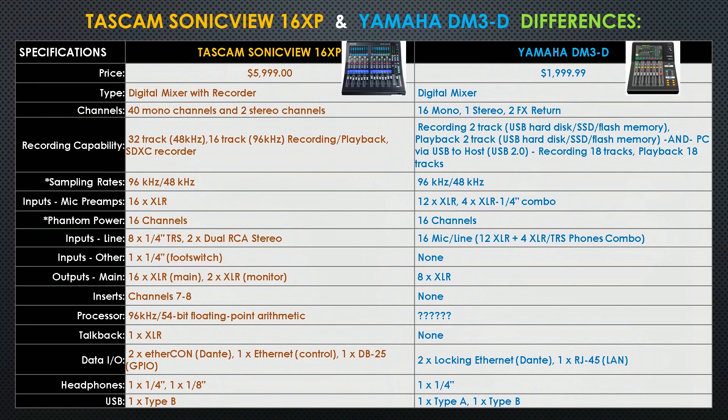The next row is recording capability — this is where the Tascam starts to take off quite a bit from the Yamaha. The Tascam is a 32 by 16 track recorder/player with an SDXC recorder. The Yamaha has a built-in two-track recorder and two-track playback. However, if connected via USB host, the recording goes up to 18 tracks and 18 playback tracks. So you can also multi-track with a DM3 if connected via USB host — otherwise it just has a built-in two-track recorder and player.